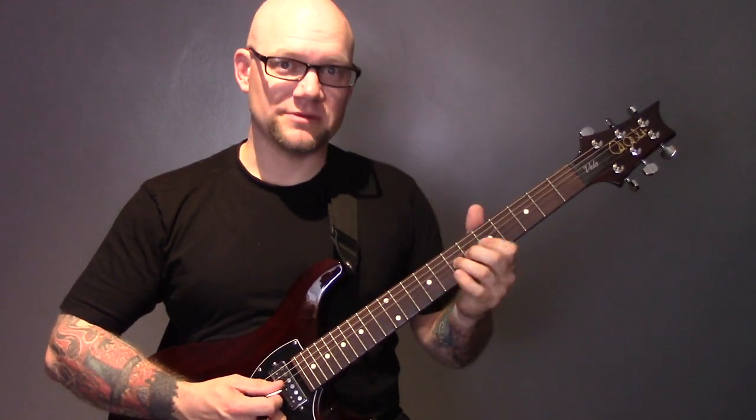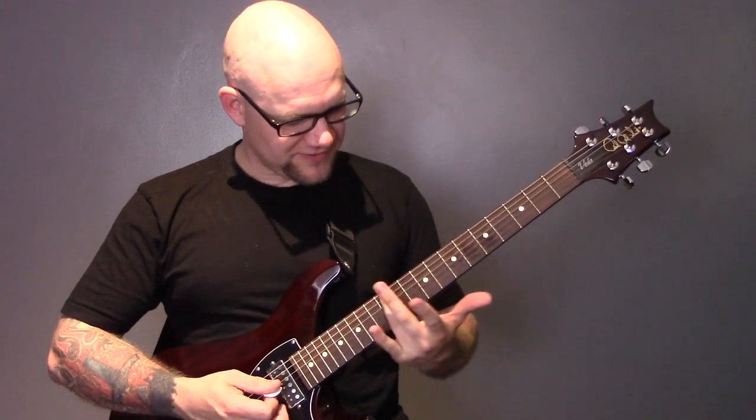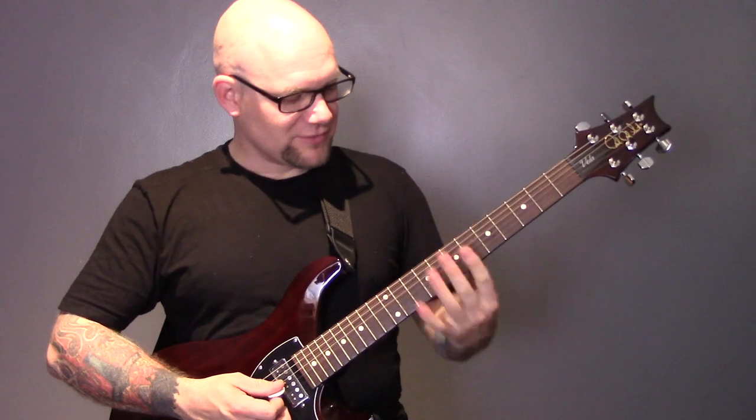String bending is simply where you take a note on the fretboard and bend the string by pushing it up or pulling it down to a different pitch. When you push it up the pitch goes up, and when you pull it down the pitch also goes up, because the string is just stretching. A really good exercise is to take a note somewhere between the 5th and the 12th fret — that's a good place to start, because bending near the nut makes it tighter and harder, while up high the frets are closer together. So pick somewhere between the 5th and 12th fret and practice bending up a semitone.